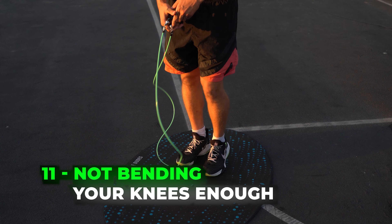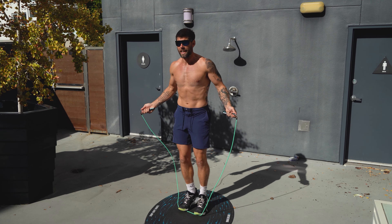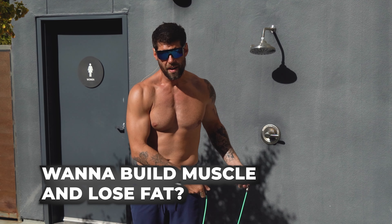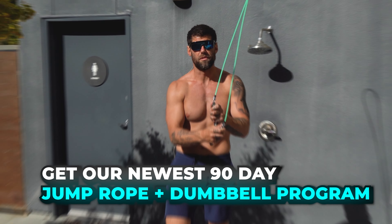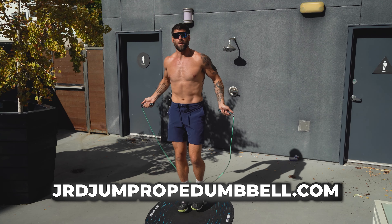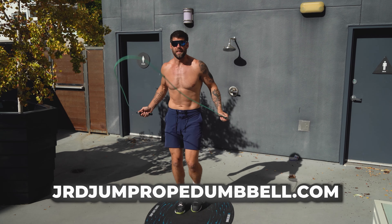It could simply be that you're not warmed up enough. I see a lot of people tripping on the rope just because they start doing it right away without a proper warmup. Be sure to check out the Jump Rope Dude warmup on this channel. I also have some stretching videos which I'll link up — you want to make sure you're nice and bouncy when you get started so that you lessen the probability of tripping.